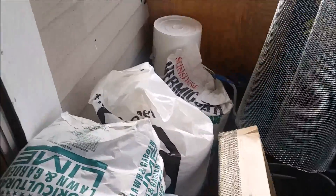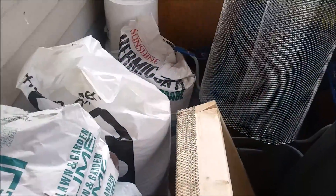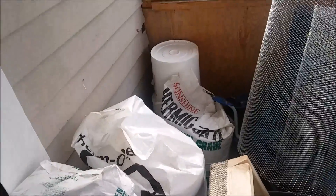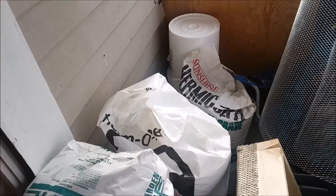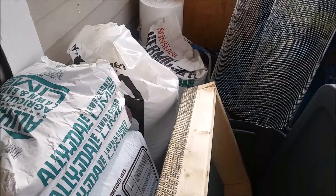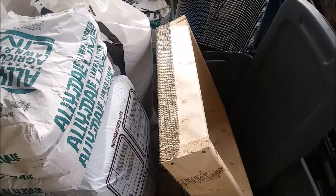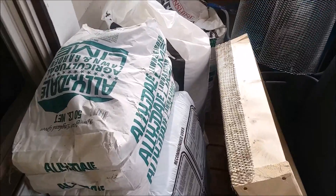We also have some organic green sand, which will help with drainage. The green sand also has a little bit of nutrients in it to help out the plants.